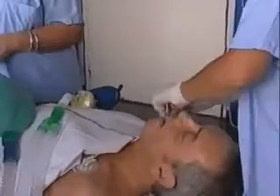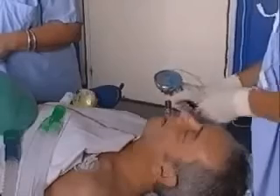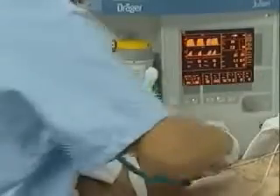Both cuffs are now inflated with only one inflation line. The pressure should be at approximately 60 cm H₂O, which should be monitored continuously during the whole procedure with a cuff pressure gauge.